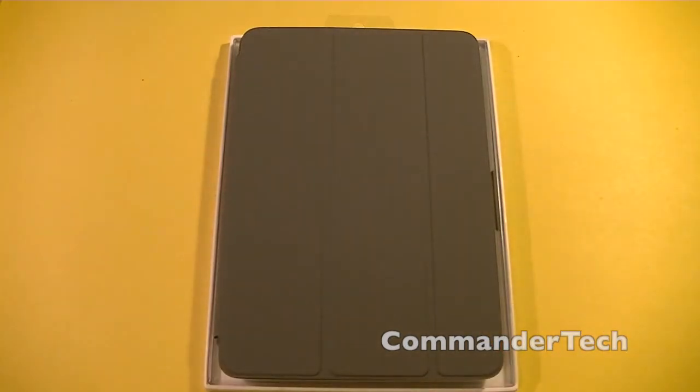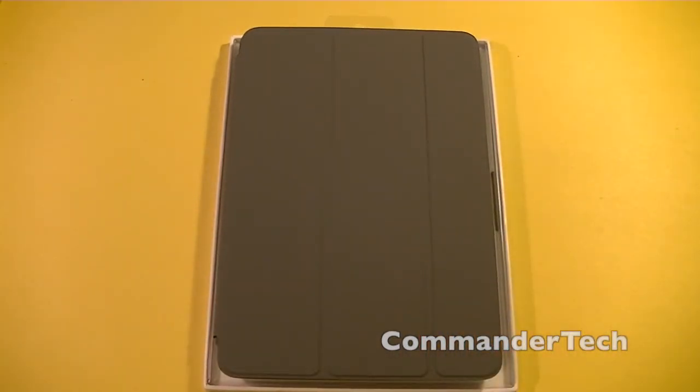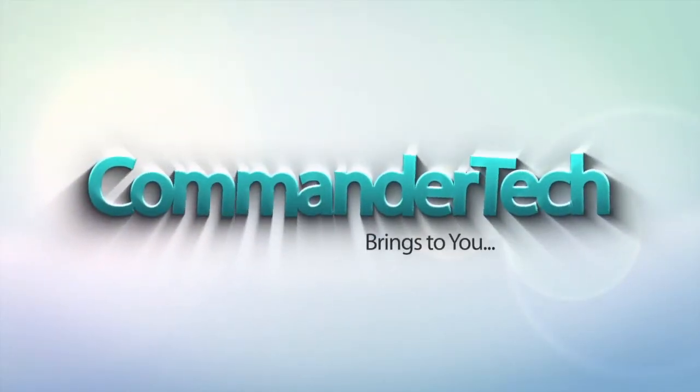So that's my in-depth overview of the iPad Mini Smart Cover. I'm Commander Tech and I am signing out. We'll see you at the next one.